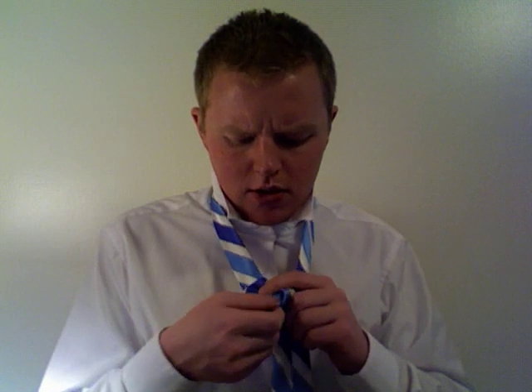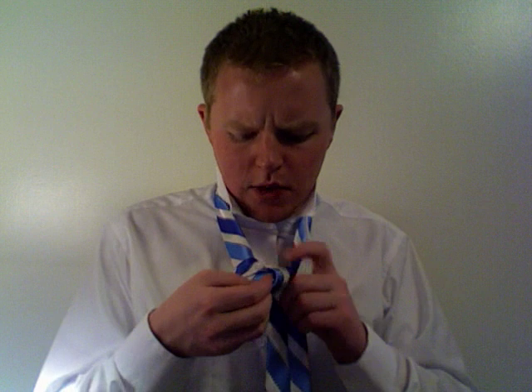Now with the big end, you're going to wrap it behind the knot and then go down this gap and to the right of the knot. Keep pinching and holding everything. You don't want to lose the small end because later the small end will bring your tie knot up to your neck.